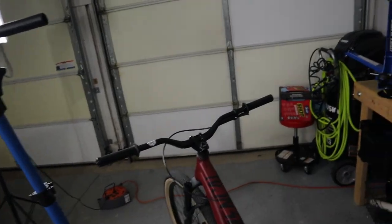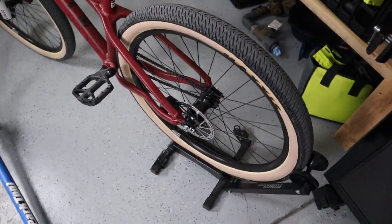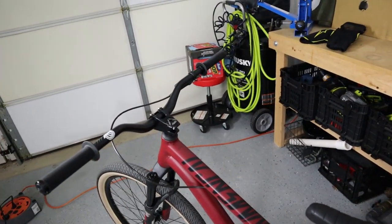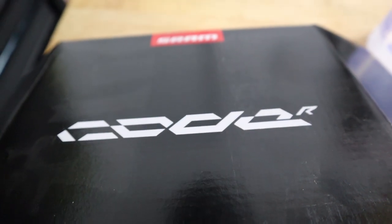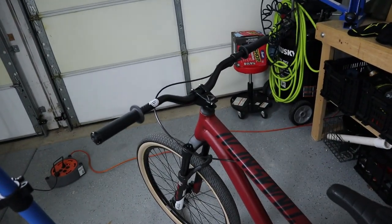Welcome back. Today we've got a little task to do on my dirt jumper. A lot of you saw the video I posted two weeks ago when I introduced the 2019 Common Style Absolute, and it came with a set of Tektro brakes — rear brake only — and they're just not up to my standards. I'm used to the modulation on the SRAM brakes, so I'm going to replace this rear brake with a SRAM Code brake for platform consistency between my 2019 Santa Cruz Bronson and the dirt jumper.